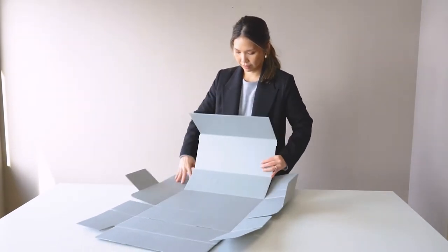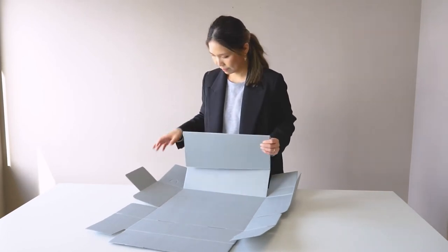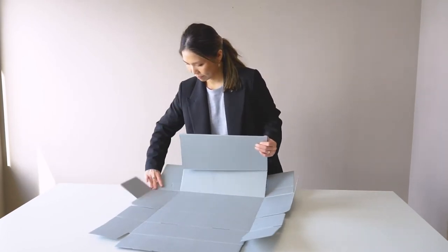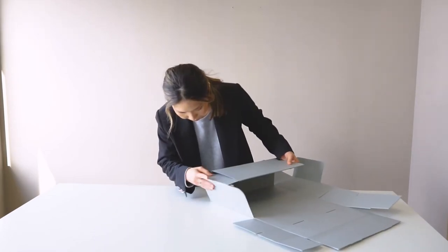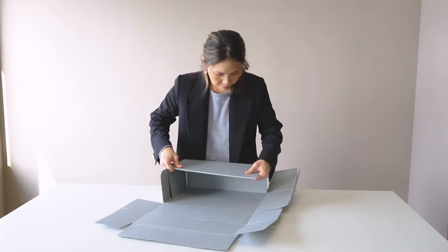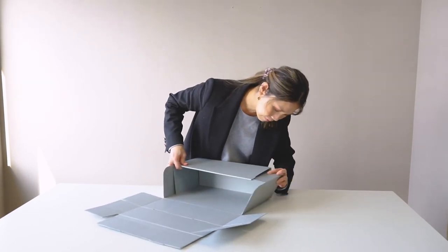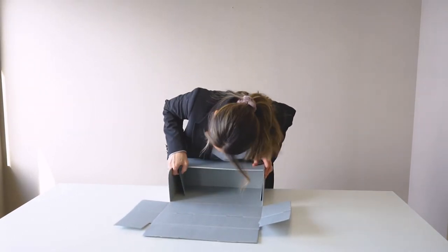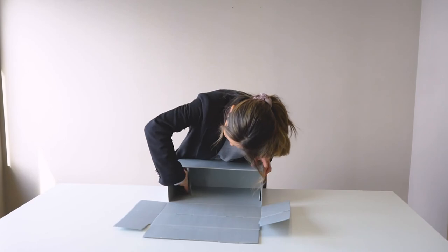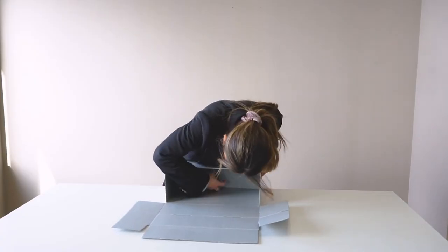We suggest forming the bottom part of the box first. The bottom part of the box is the side with the larger flap. Start with the side flaps that will form the narrower sides of the box. Fold this part over and tuck it in, then repeat this on the other side. Now you have the base of the box. Be sure to push the inside flaps down against the bottom — this will lock in the front bottom side of the box.